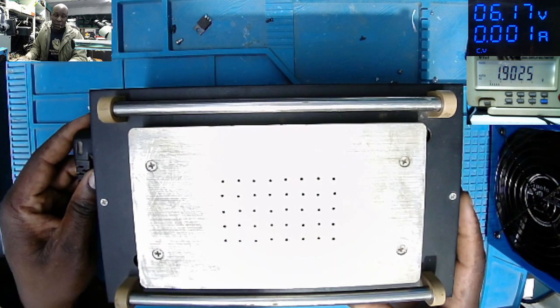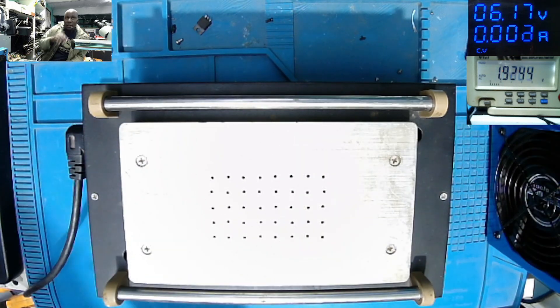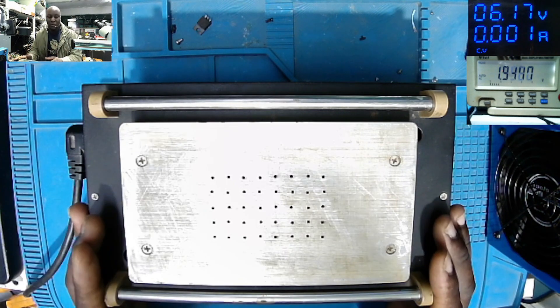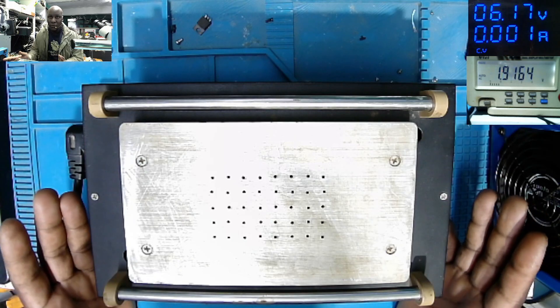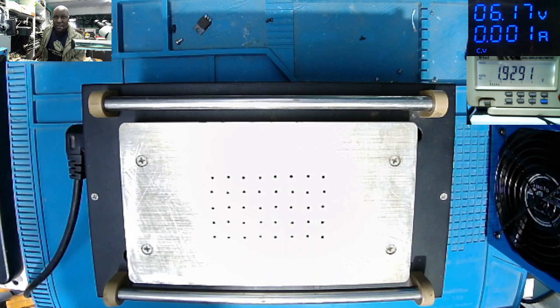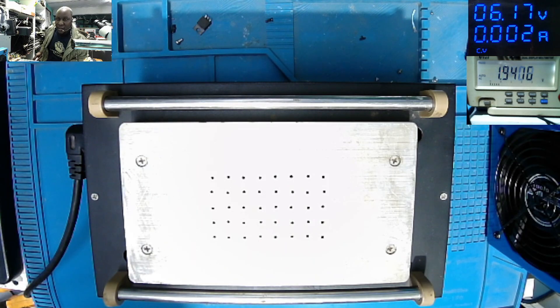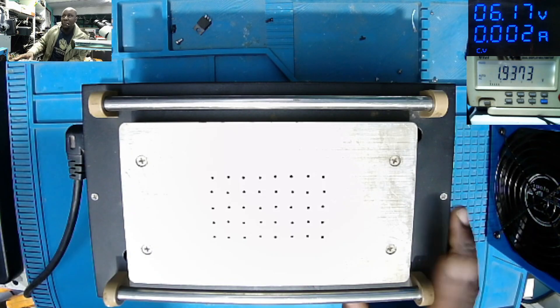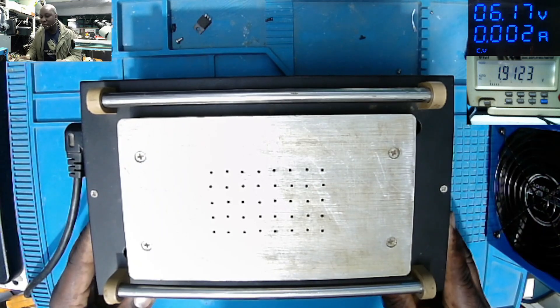This is a nice tool if you are in phone repairs. In order to take out the LCD — maybe you want to work on the charging port — we need to do it smart, otherwise we end up with a big problem. Suppose the customer brings in the phone for a charging port replacement and in order to reach it you have to take out the screen. Without this tool, you can damage the screen and end up with a big problem. That's why I bought this LCD separator.